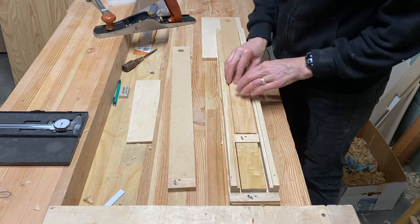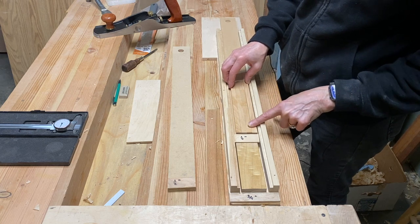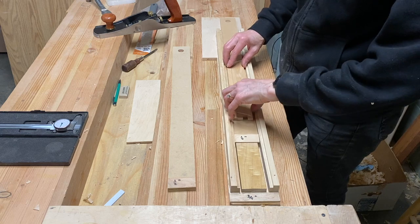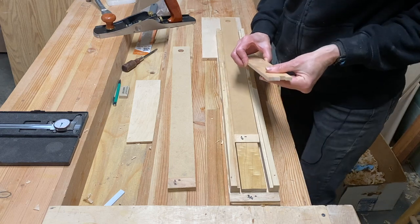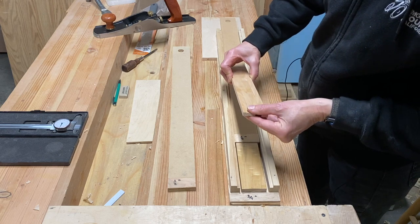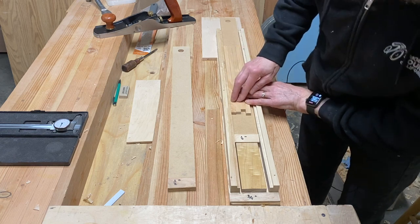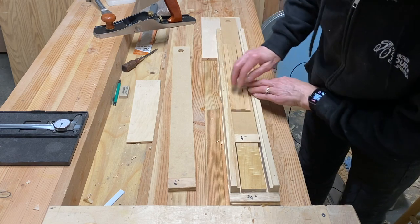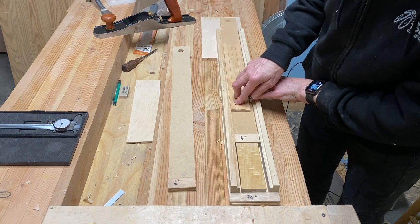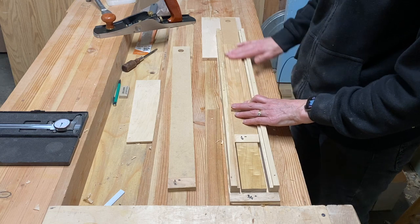I have four pieces of quarter inch, or close to quarter inch material, that I want to take down to a quarter of an inch. So I'm going to use my jig — my planing skid — to get those uniformly to the same thickness. You can see that these pieces are close but not perfectly the same height, got a bit of difference. I want to make sure that they're the same thickness throughout the whole piece.